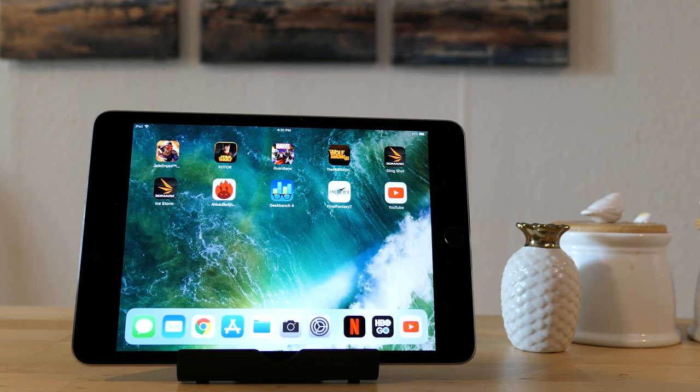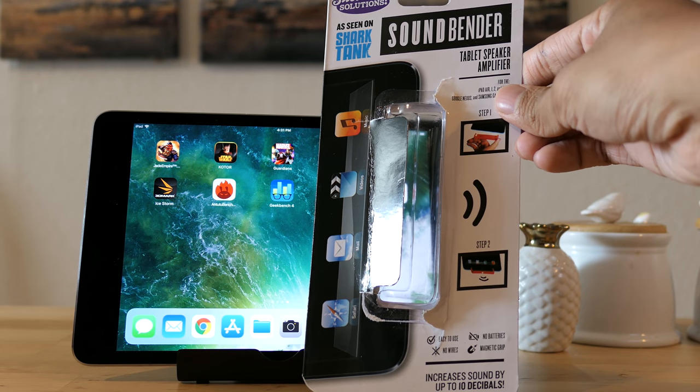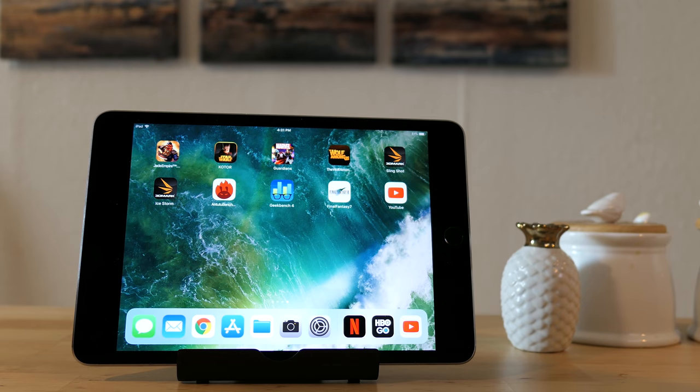There is a solution for that. It's on Amazon and it's this — what sounded like a gimmicky little product called the Soundbender tablet speaker amplifier. Well, I bought one and it turns out that it does work.